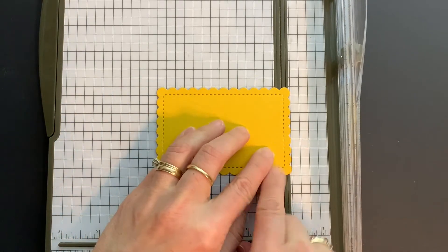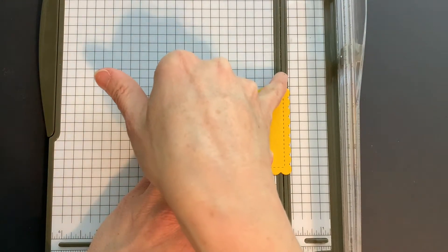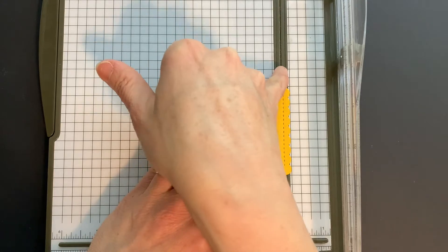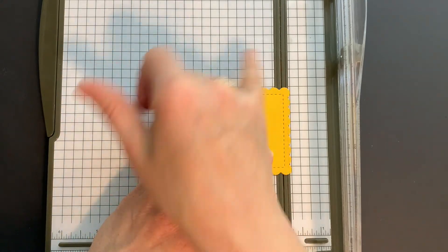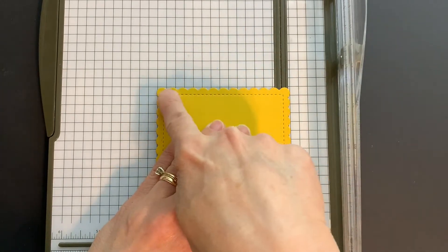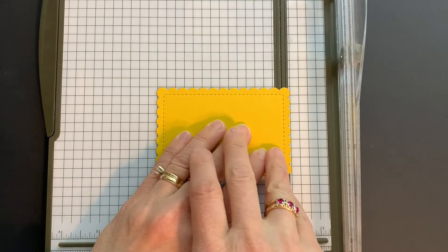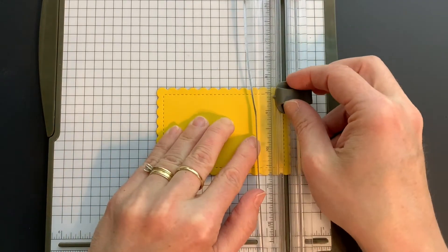I'm trying to get it lined up — can you see there's this line here? It's the no-quarter-inch line, which is just on the right-hand side of the gray part of the trimmer. Along one of the straight edges — it doesn't really matter. I could line it all the way up at the top, but I'm just going to do it this way.